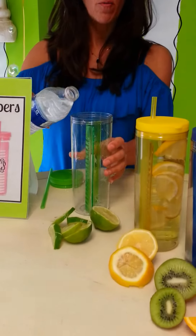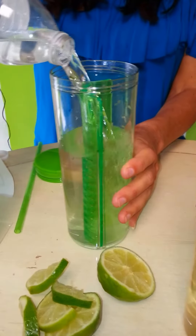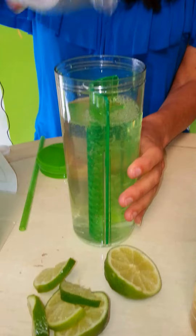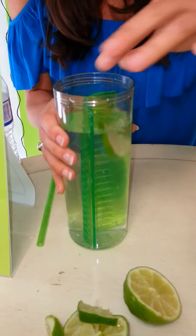You add water — tap water or bottled water. I prefer bottled water actually. And then you add your favorite fruit. Mine happens to be lime.